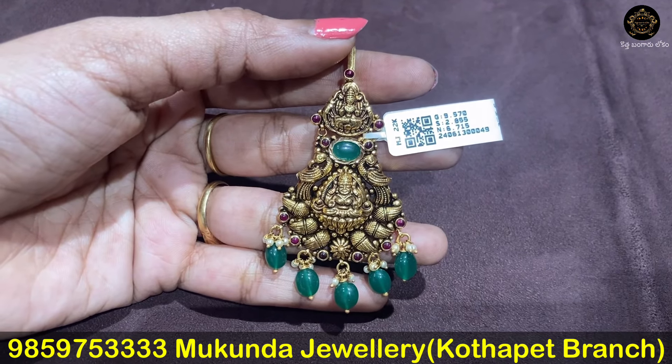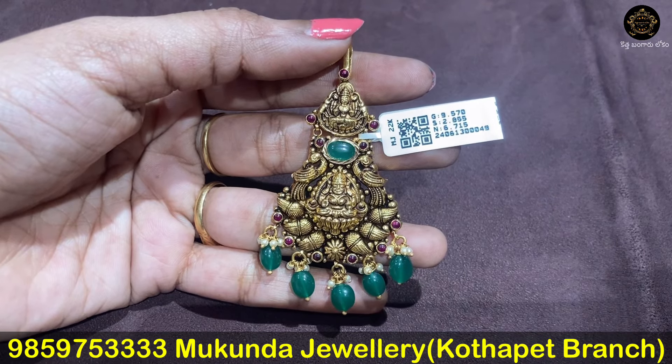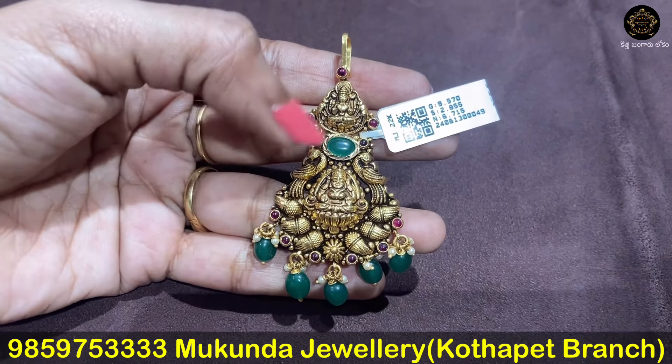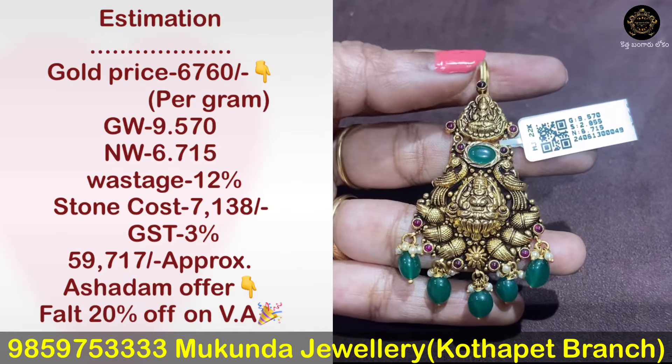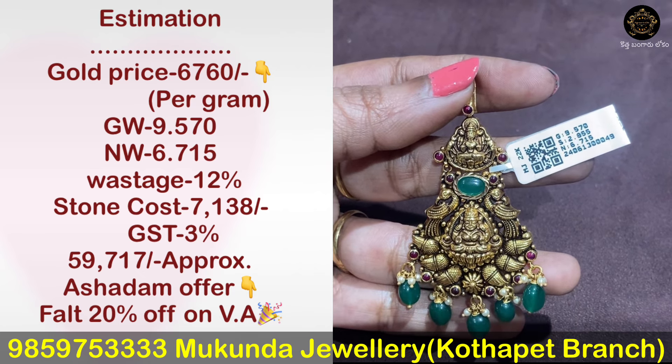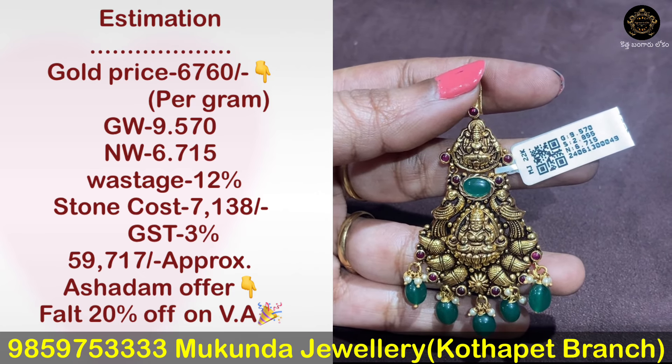Next we have a small mantika. This is a Lakshmi Devi peacock walk design. This design also has mango finishing. The gross weight is 9.57 grams and net weight is 6.7 grams.